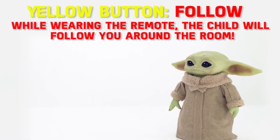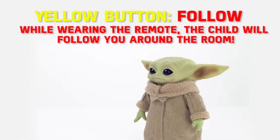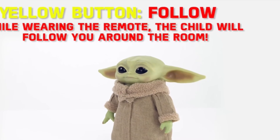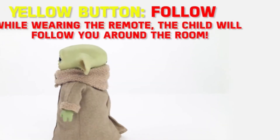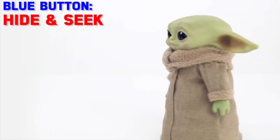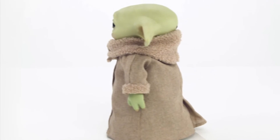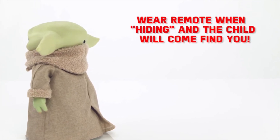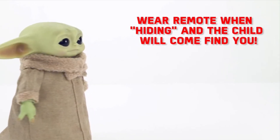Then we've got the yellow button, which initiates the follow mode. While wearing the remote, the child will follow you around the room. I can imagine some great setups using the remote and getting little Grogu to follow it — I'm going to have so much fun with that. The next button is the blue button, and that puts Grogu in a state where he will play hide and seek. You go and hide and he will come and find you. I'm going to be obsessed with this.